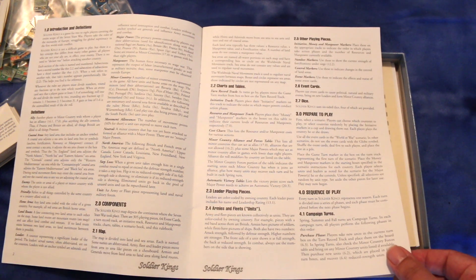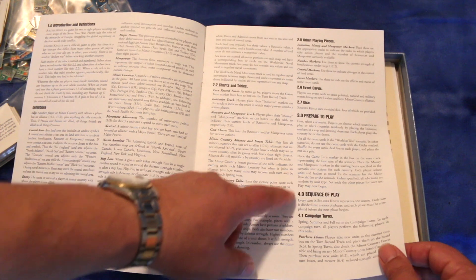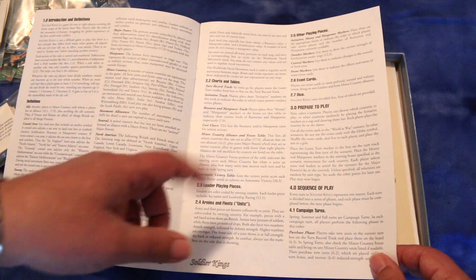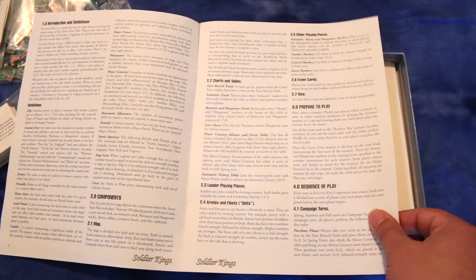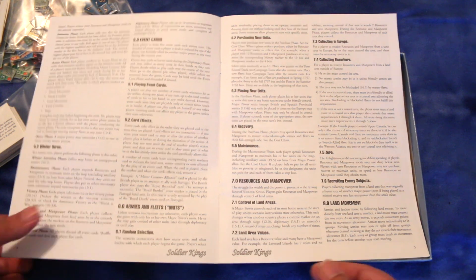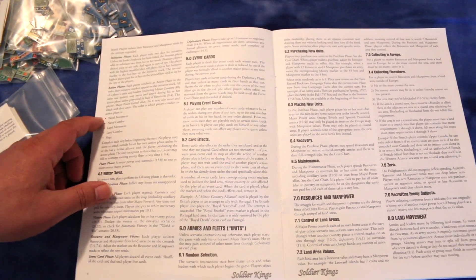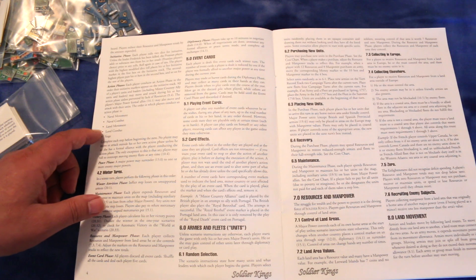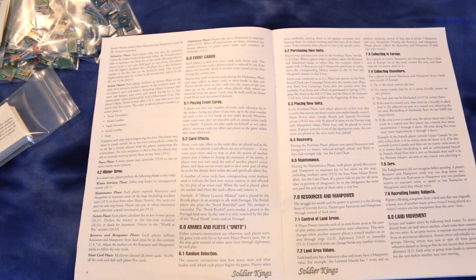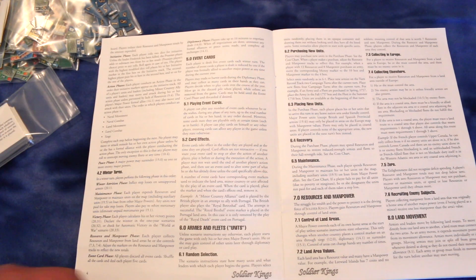Going over the components and preparation for play. Here's the sequence of play: there's a purchase phase, an initiative phase, and an action phase. The action phase consists of naval movement, naval combat, land movement, land combat, and sieging. Looks like there are also winter turns, and it goes over the event cards.